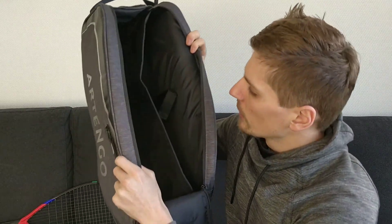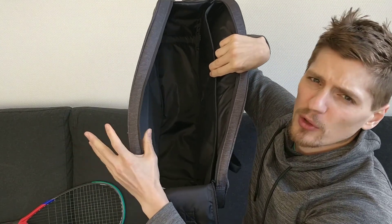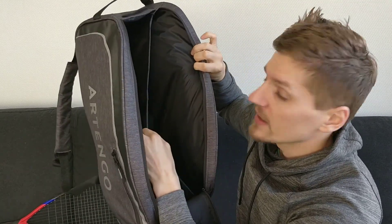Inside the bag we have two main compartments — one large compartment for your shoes, clothes and other stuff like that, and then there is a thin compartment for your rackets. This bag is fully padded on all sides and even the divider has a nice bit of padding, so you don't have to worry about things damaging your belongings.